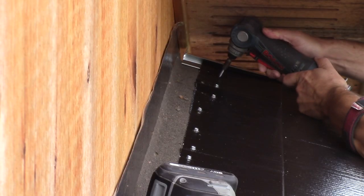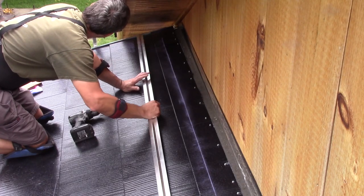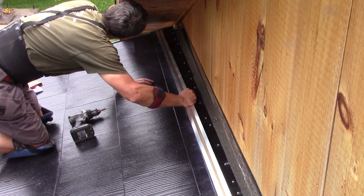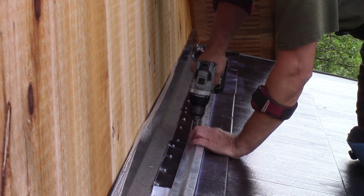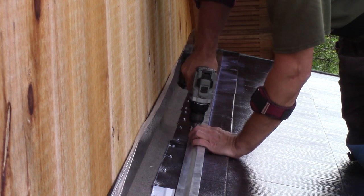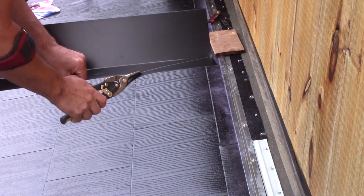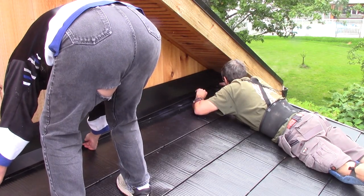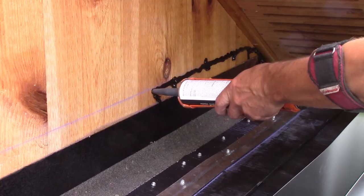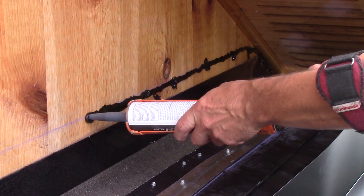But even if the last row is all screwed to the roof, I'm not done yet. I need to screw a starter hook so the end wall flashing will be able to hold to something. They also need to be cut to the roof's angle. Before going any further, we check if the angle is OK, and since it is, I put a bit of caulking on the wall and we're ready to screw it in place.